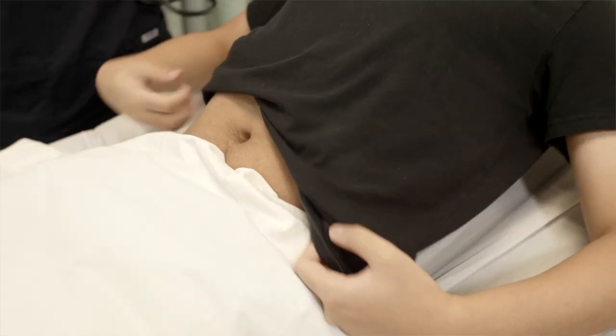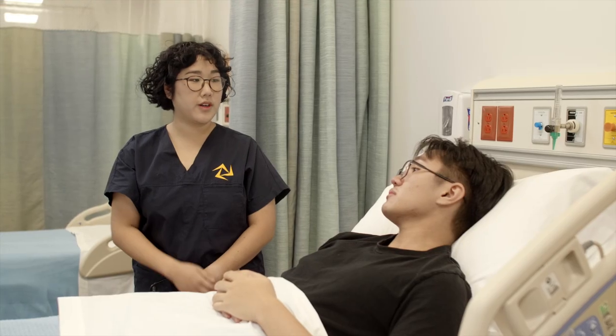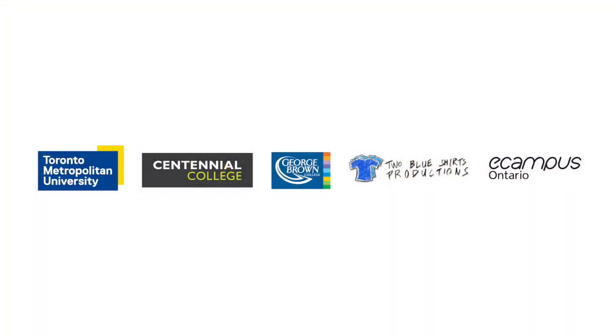I'll get you to lower your shirt now. No bruits were heard in the abdominal vasculature anywhere.